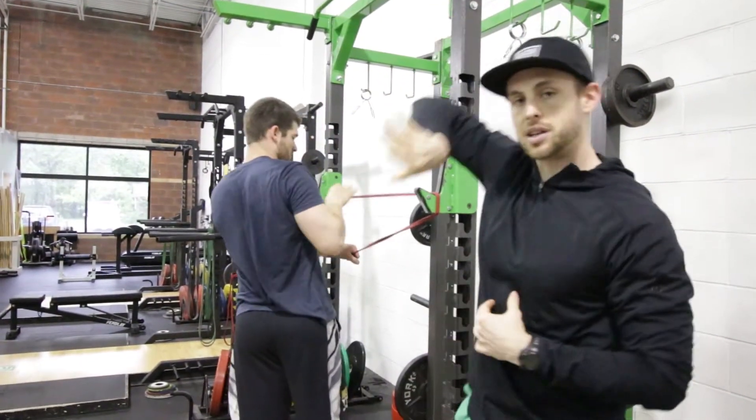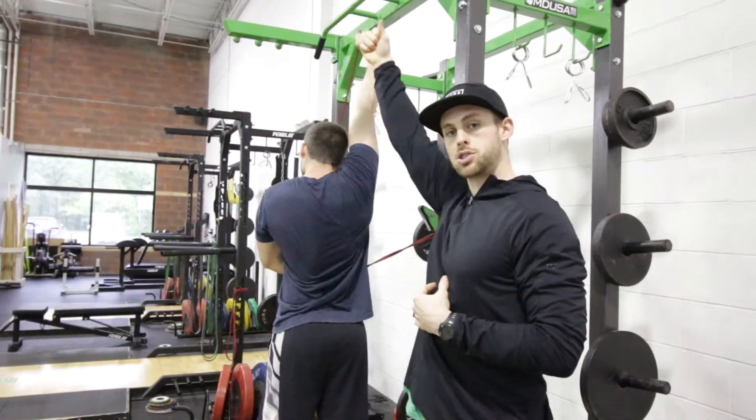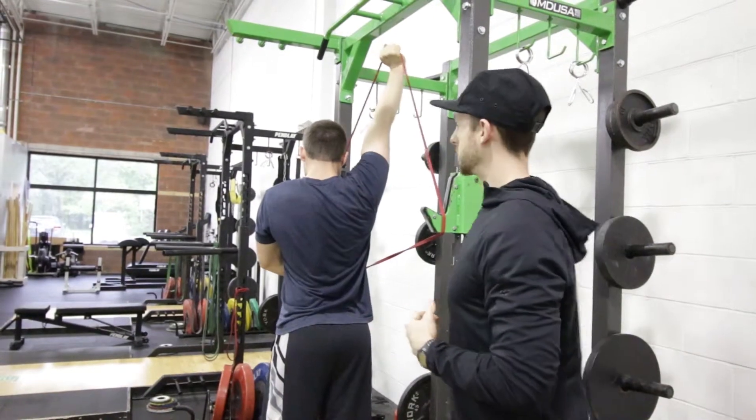He can then pull out and put his thumb down underneath of it as well. Same thing — he's going to punch and pull with that resistance, and now he's going to externally rotate with that resistance.